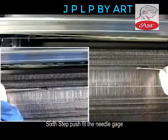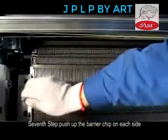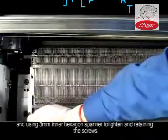Step 6: Push fit the needle gauge. Step 7: Push up the barrier chip on each side and use the 3mm Allen key to tighten and retain the screws.